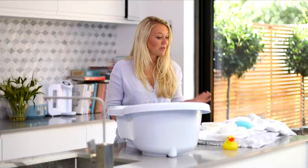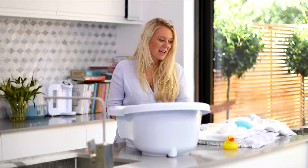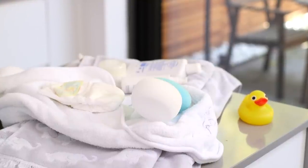Before you bathe a newborn, you need to have all of the essentials ready. I will always have a change of outfit, a nappy, and I have two sponges — one is the bum sponge and one is the sponge for the rest of his body. And of course you need a towel to wrap them up in afterwards.